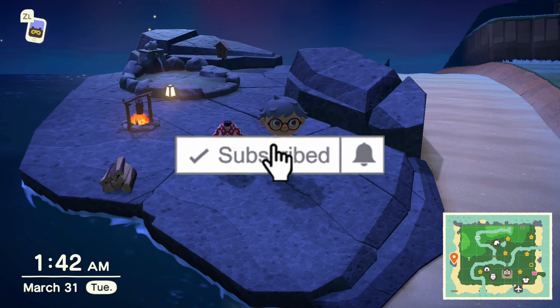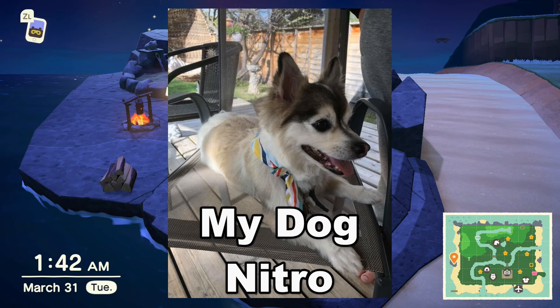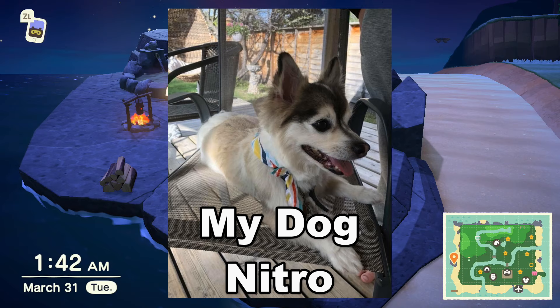Thank you guys for subscribing to me this past week, I really appreciate it. Like that smash button. Also, every time you guys subscribe to me, I'm going to pet my dog — you guys know my dog likes to be pet. Every time you subscribe, I'm going to pet him. You're helping him out, you're helping me out, and I just want to thank you guys for all your support. Take care, see you next time. Bye.